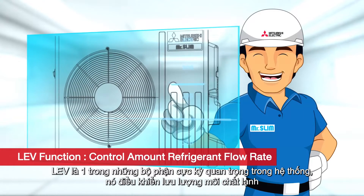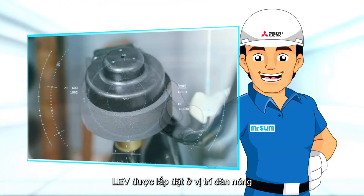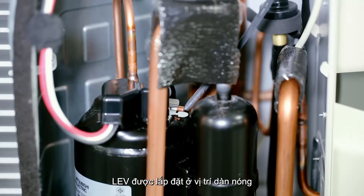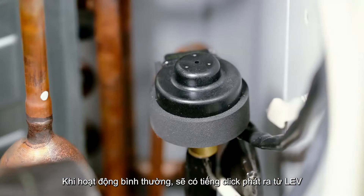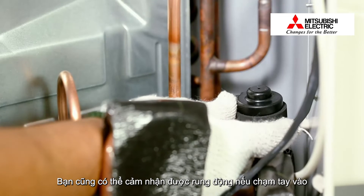LEV is one of the most crucial components. It controls the flow of refrigerant. The LEV is installed in the outdoor unit. For normal operation, there will be a clicking sound from the LEV. You can also feel a marginal vibration by hand.